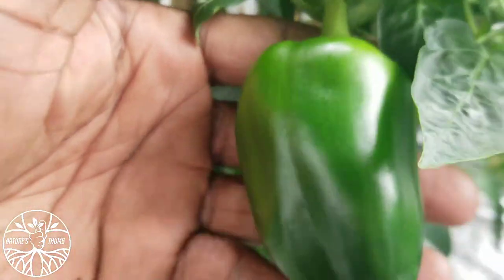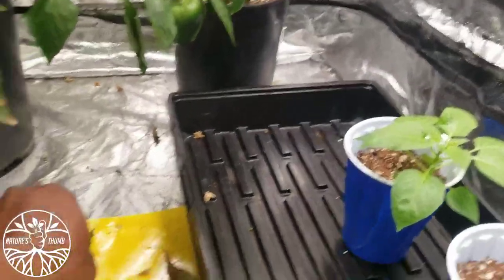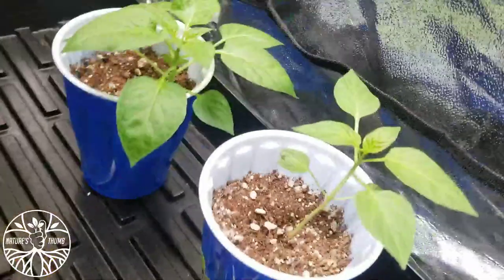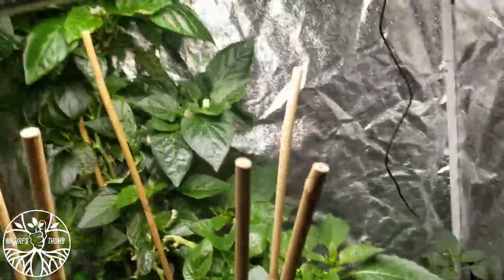Look how bushier this one got. Wow, healthy, healthy. These girls are doing okay. Leaves falling down here — it's time to top water these girls. Bottom feed and top feed, just water, not feed.